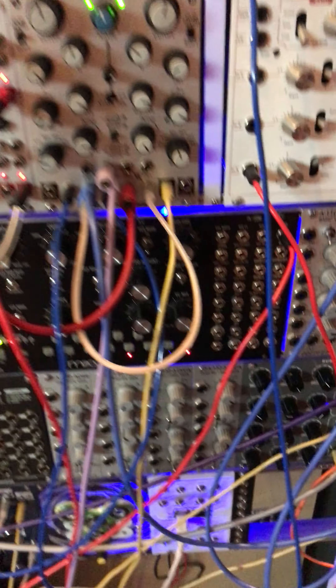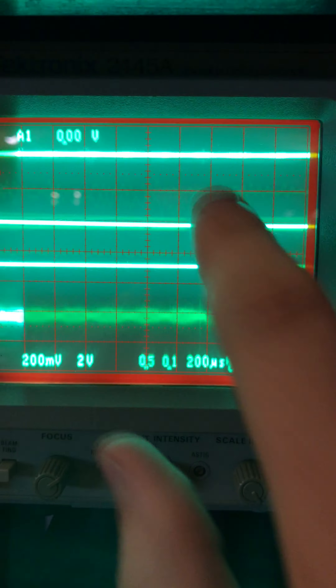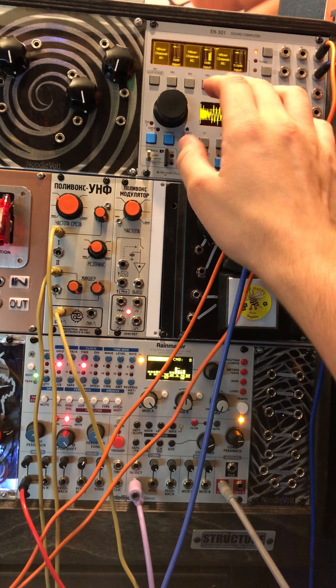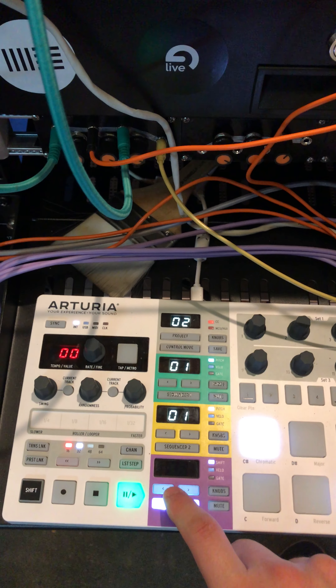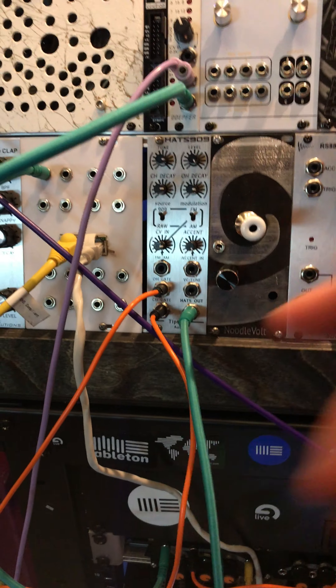Basically I have my foundation which is just my kick, snare, and hi-hat. This second layer on the oscilloscope here is just the Beatstep Pro with the 909 using a clap sample off of the 301 sound computer up here — just a static sample, re-triggering every time.